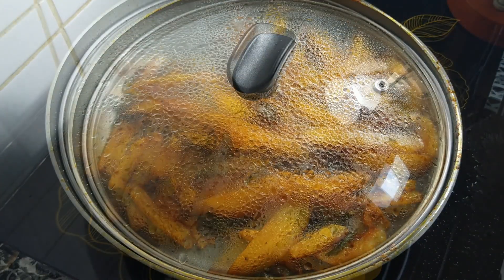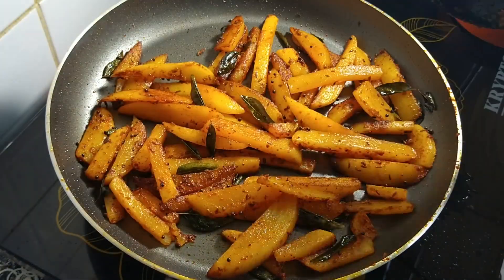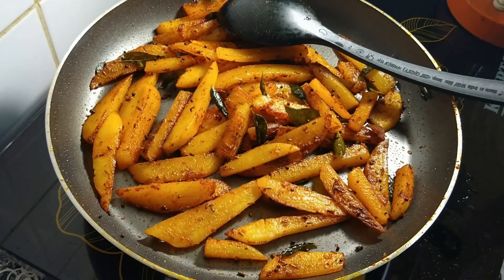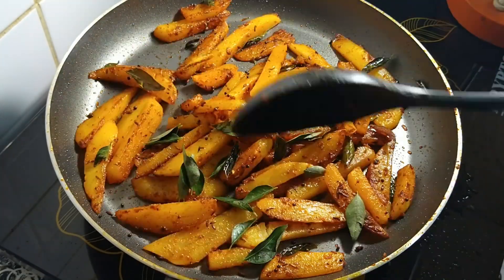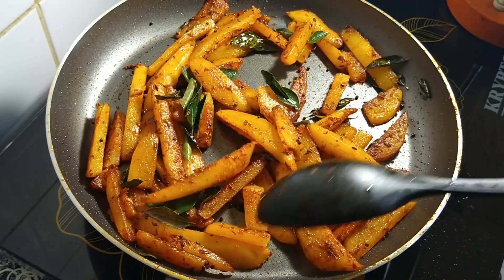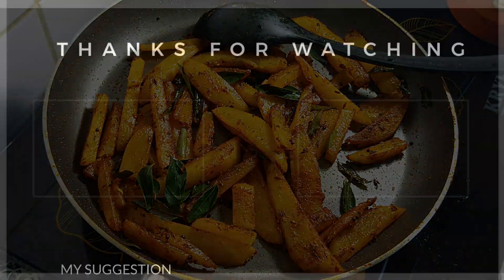The potato fry is ready. If you like the video, please like and share the video. Thank you.